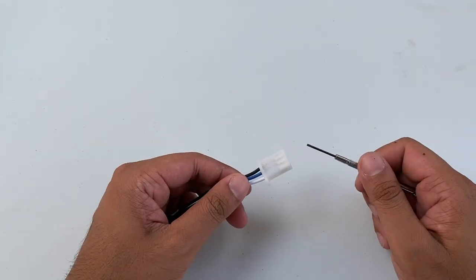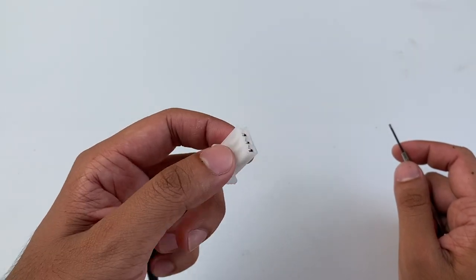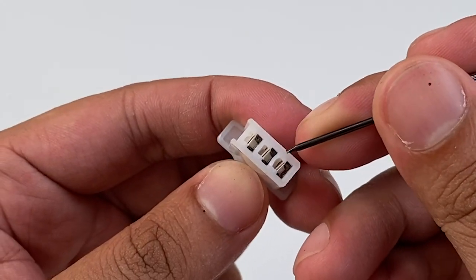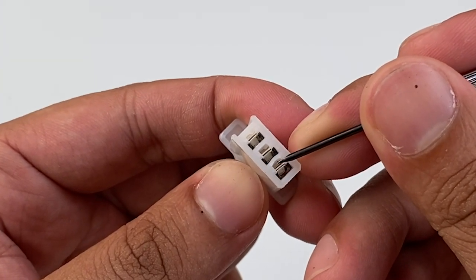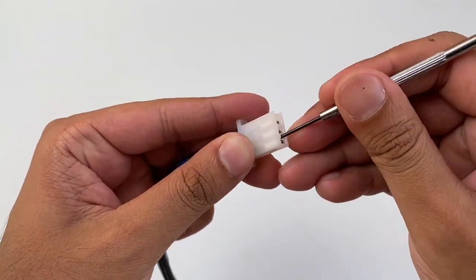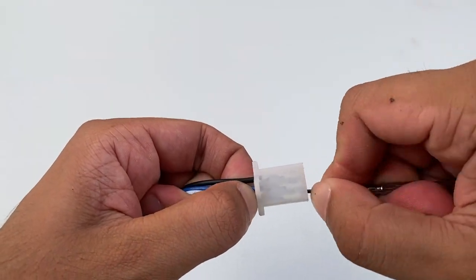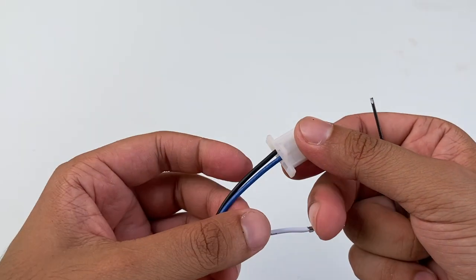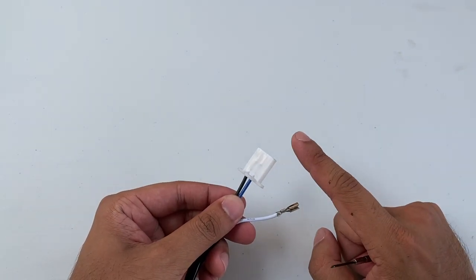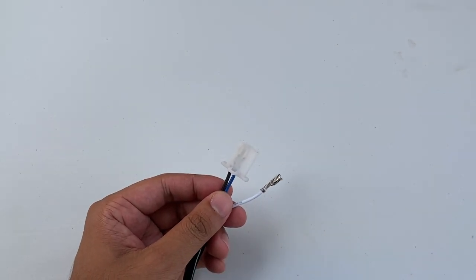Let me show you how to de-pin the connector. You're going to need a small flat head and your connector. If you look at the connector you'll see a big hole on one side and a small hole on the opposite side. All you're going to do is put the flat head inside the small space, add a little tension on your wire, give a little twist, and your wire will pop out. Make sure you take a photo of the clip before you de-pin it so you can reconnect it back properly afterwards.